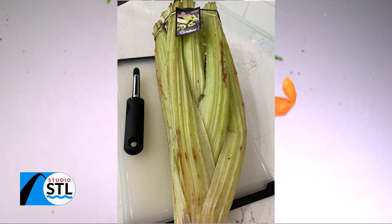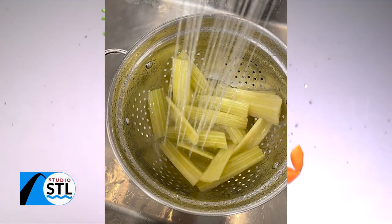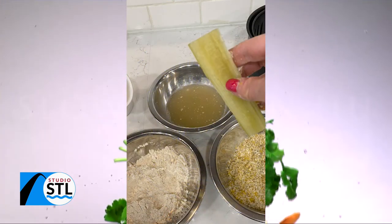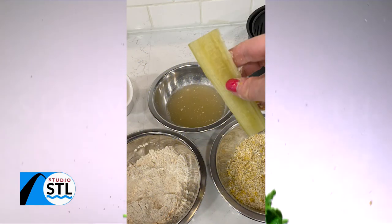Welcome back to Studio STL. The STL Veg Girl got pretty excited about our next topic for today. It looks like the big brother to celery, but it's actually part of the artichoke family?